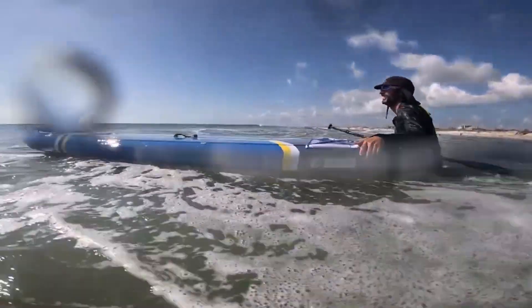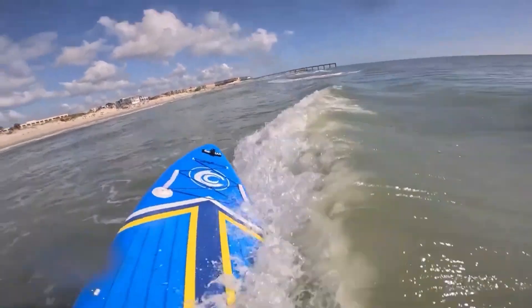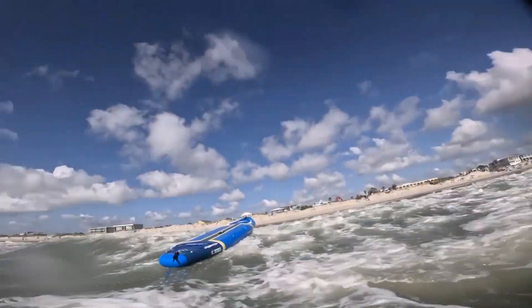My last paddleboard had actually fallen apart over a year ago, so when I got a message from a company named COOLCAA asking if I wanted to try out their new board, I was definitely interested.